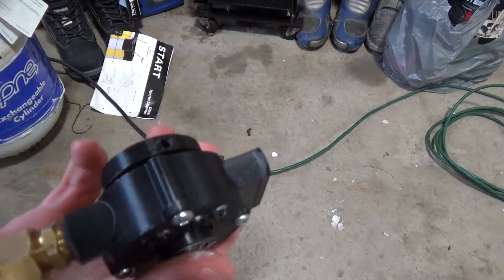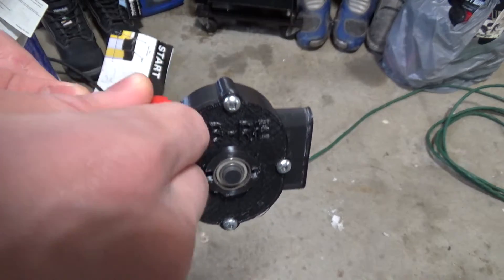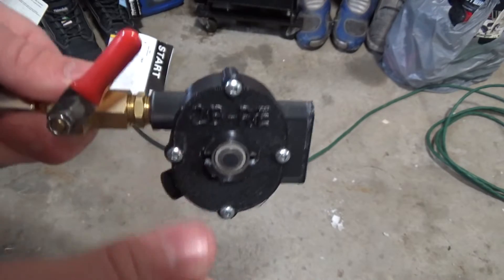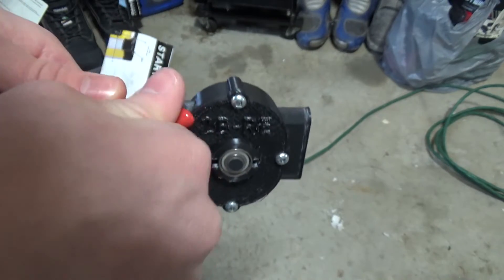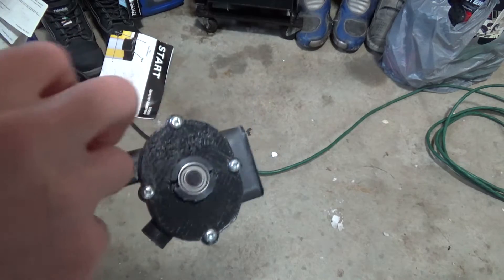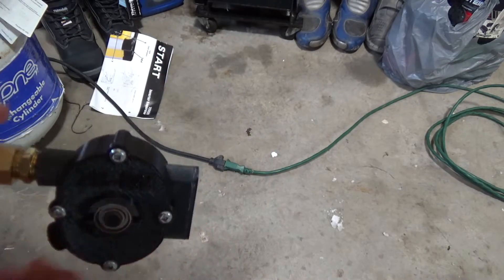This time there's no screws in the flywheel, so let's see how it works. The engine actually doesn't have a lot of torque — it doesn't take a lot to stop the revs.